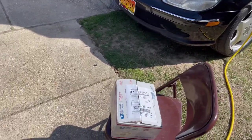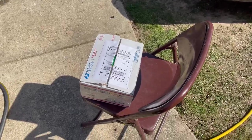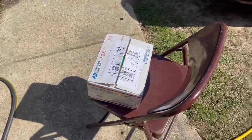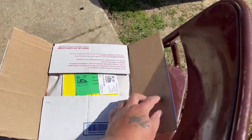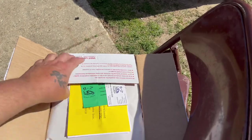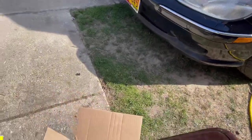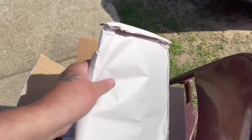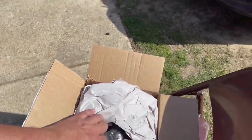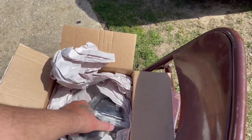I just got my pump in the mail — it's a remanufactured pump. Pretty much all of them are like that; if you find a new one you're pretty lucky and it costs almost two grand. This pump is from a company out in California called B/Z Rebuilders. It was a reasonable price: $195 for the pump and then a $100 core charge, so $295 altogether, and it got to me in about two days.